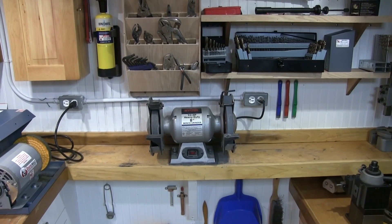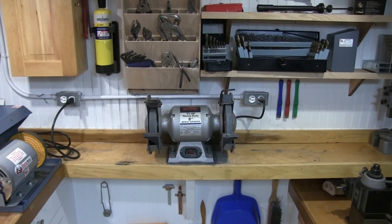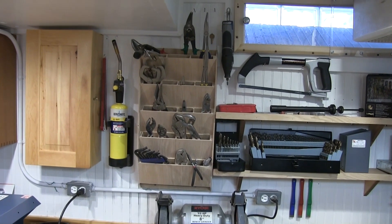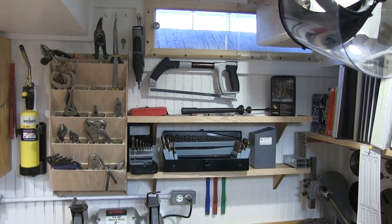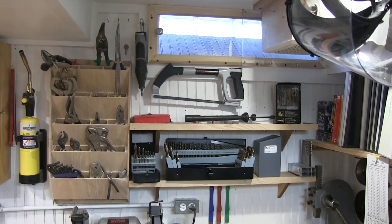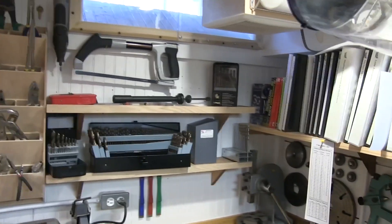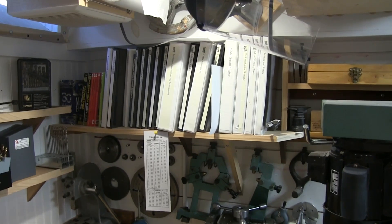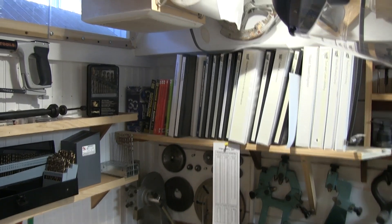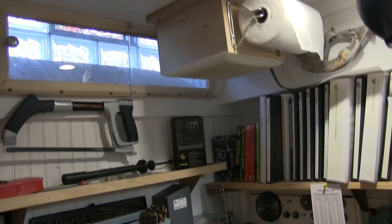Bench grinder. Even with the foam dampening mounts under it, it tends to vibrate that shelf, so there's nothing else stored there. Above that, a collection of pliers. You can see a Dremel, a hacksaw, and a collection of my metal-only drill bits. We've got literature, plans, manuals, and the Machinery's Handbook there in the corner. Up above is an improvised vent fan for the room that vents out through the window well.